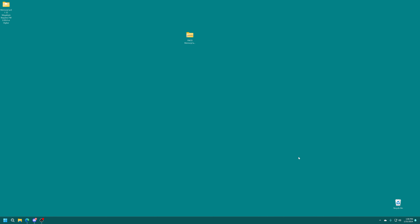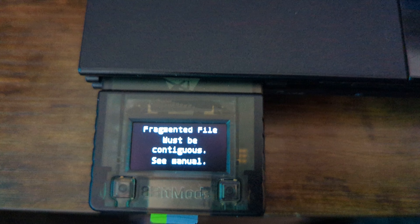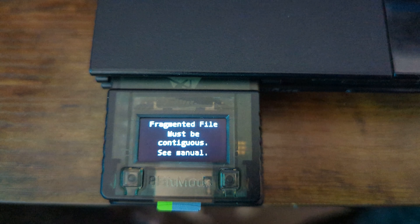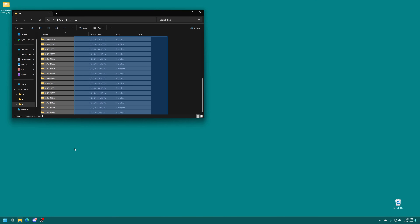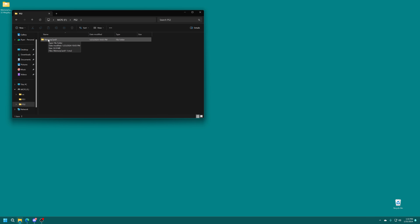Inside the folder you'll find a memory card named 1-1.MC2, which is the default memory card image that the MemCard Pro 2 makes when you first set it up. Now open up the MemCard Pro 2's SD card, head into the PS2 folder, open up memory card 1, and you'll see 1-1.MC2. This one is the 8 megabyte card, so we're going to overwrite it with our new 32 megabyte image. If you have already copied saves onto this card, I recommend moving them off first, otherwise you will lose those saves. Memory card 1-1.MC2 is now replaced with our new pre-modded 32 megabyte version.